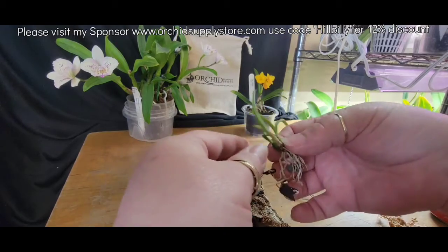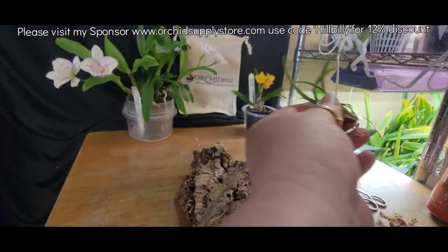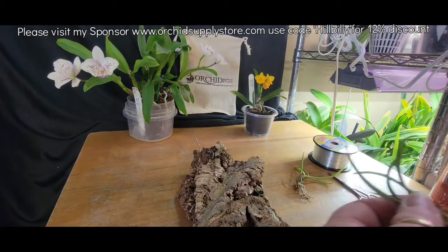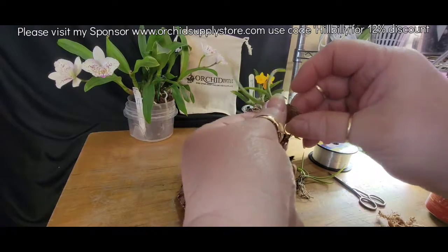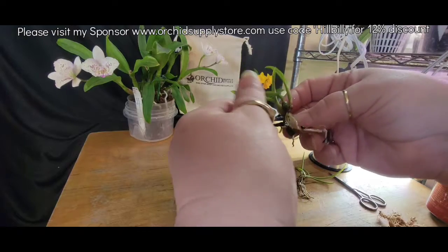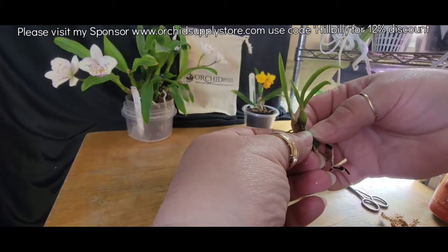I'm going to spray these roots a little bit — I want to check them, see what's really alive and what might not be. They all look really good. That's awesome, that is what I want to know. So I know where to place them and how to do them.